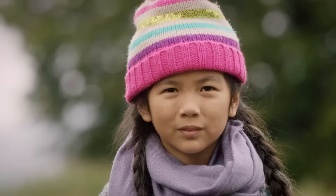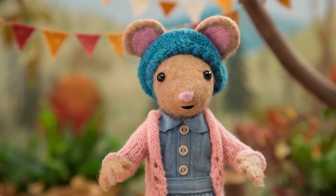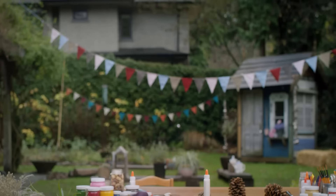Yay! Step 1: Collect some thick, waxy leaves. I found mine in a laurel hedge. Like this? Yay!